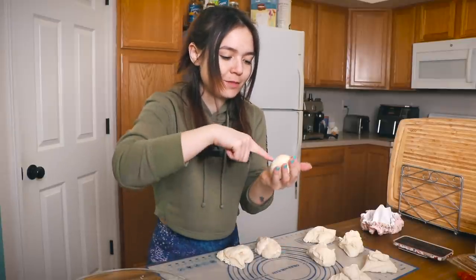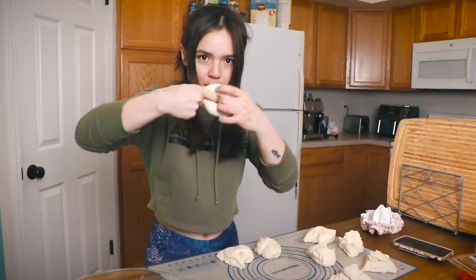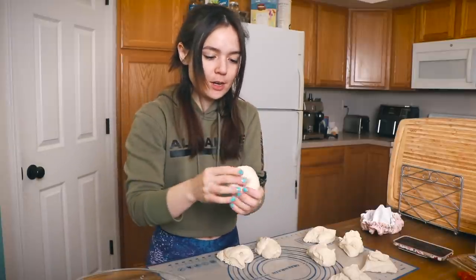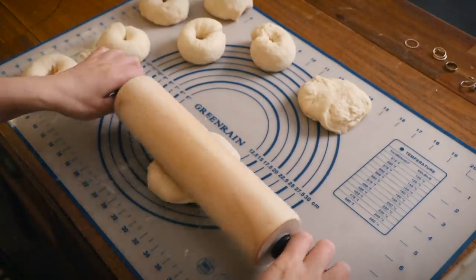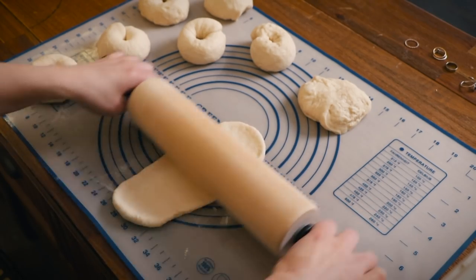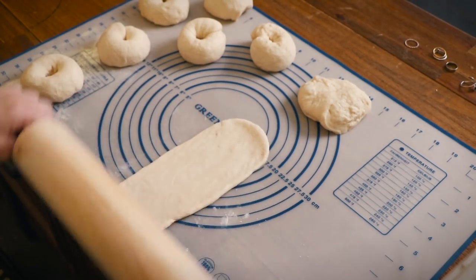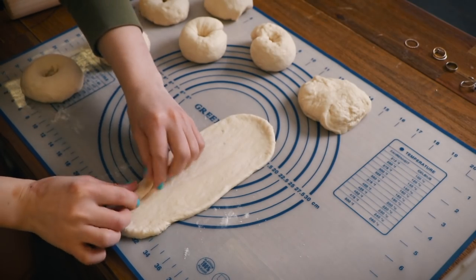Usually I just form a ball and then stick my finger through the middle and stretch it out. I want to try another method I saw on TikTok. So I'm attempting this alternate method — you roll it out into a long rectangle first, and then you roll it.